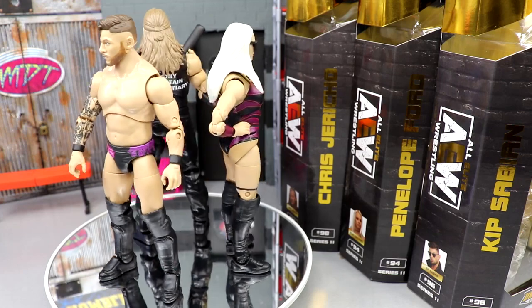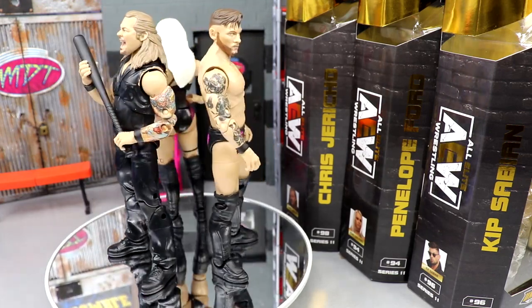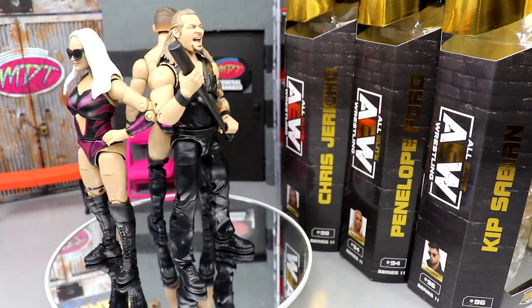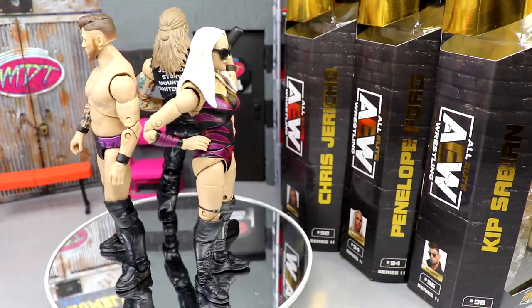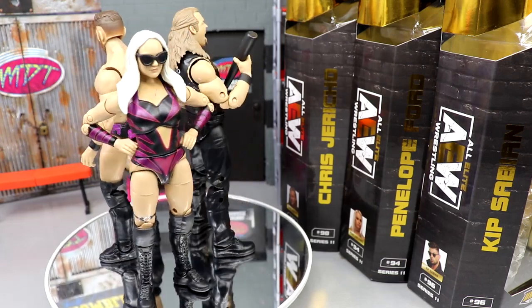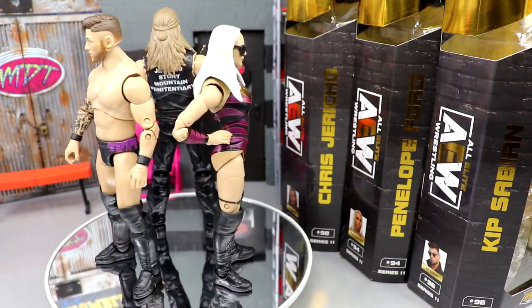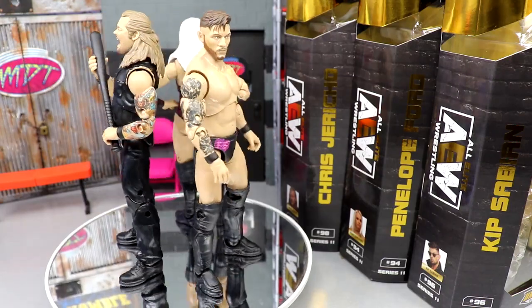Here are Sabian, Jericho, and Ford out of the packaging, spinning around. There's some stuff I like and some stuff I do not like — which is usually pretty straightforward in AEW action figure reviews. A lot of the same issues we've seen in the past, and some new stuff that I'm impressed with. Let's dive into the figures, starting with the accessories, then we'll get into the figures themselves. We'll finish up this wave for AEW Unrivaled 11.